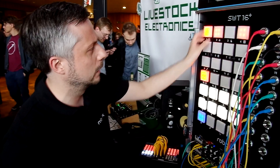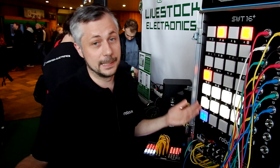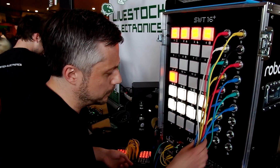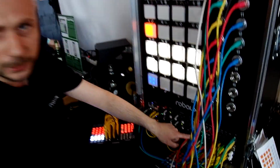So you have channel one, two, three, four, five, six, seven, eight, and so on. And that's the sequencer. There are gate outputs, and we have drum modules that send these triggers to the drum modules.